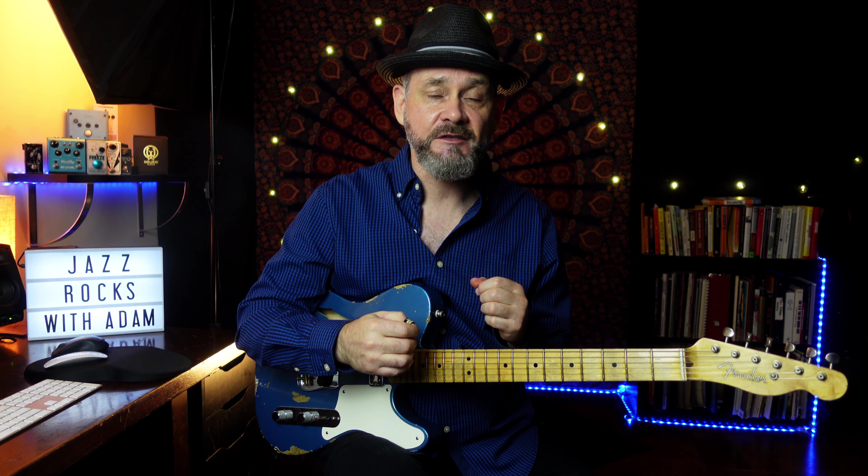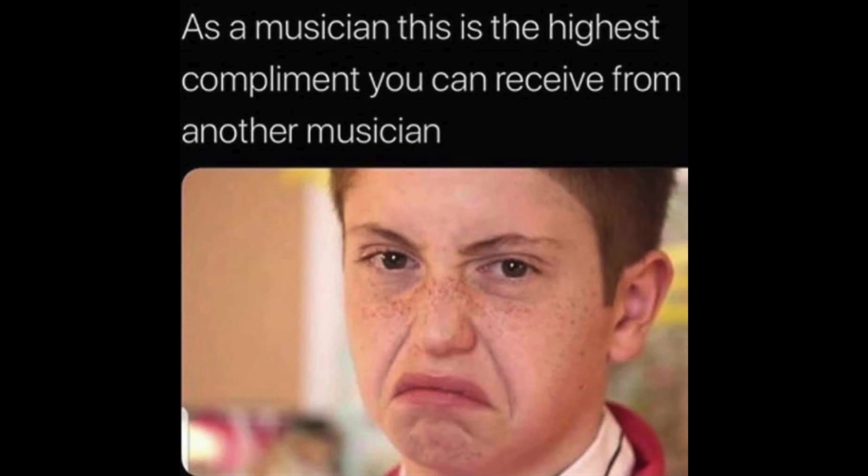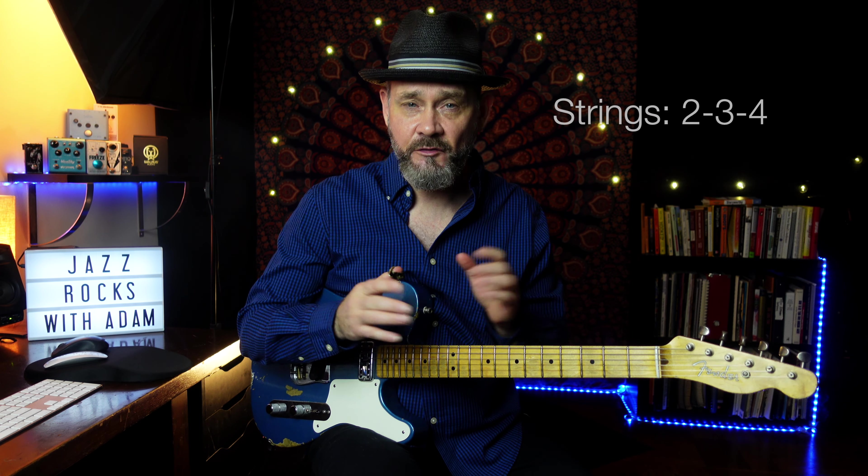Also, some of these chords are super rich in upper structure tension notes — fortified so you can get that attention-getting jazz stank face. They're also going to all be on strings one, two, three, and four, and some two, three, and four.